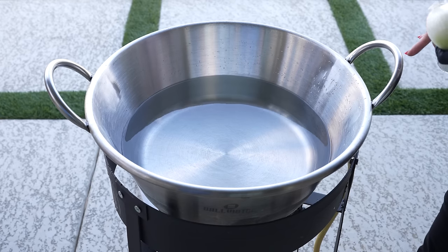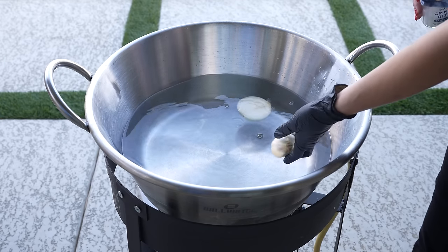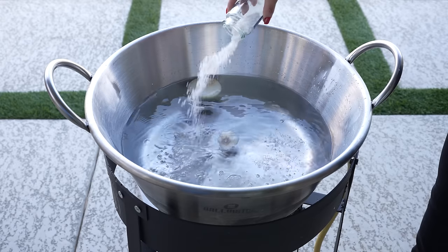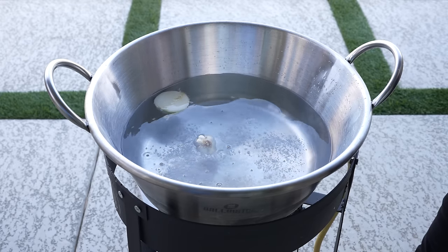We're going to begin by adding water to a cazo. To that we're going to add half an onion, one head of garlic, and salt. Make sure you use a good amount. Now we're just going to bring our water to a boil.